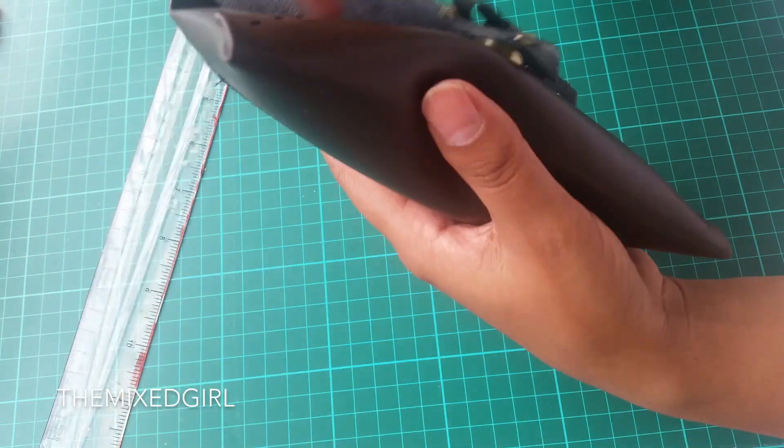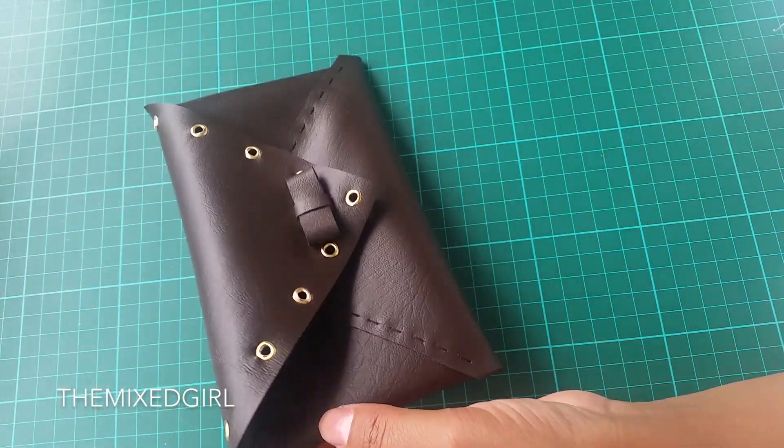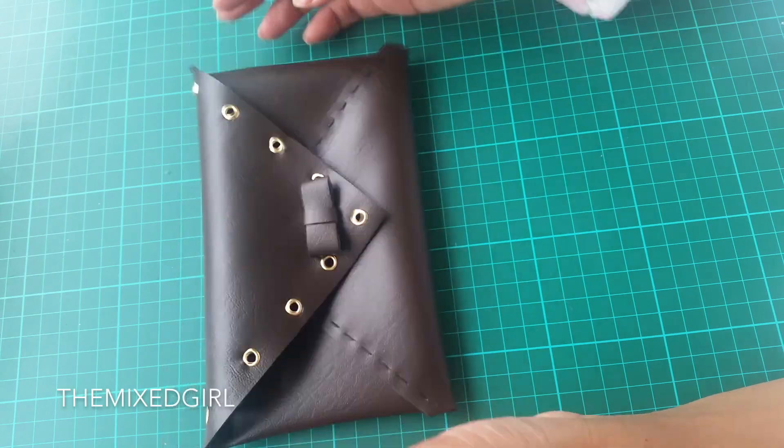Now all you need to do is add your belt and you're done. This was such a quick project and you can literally make this within an hour.